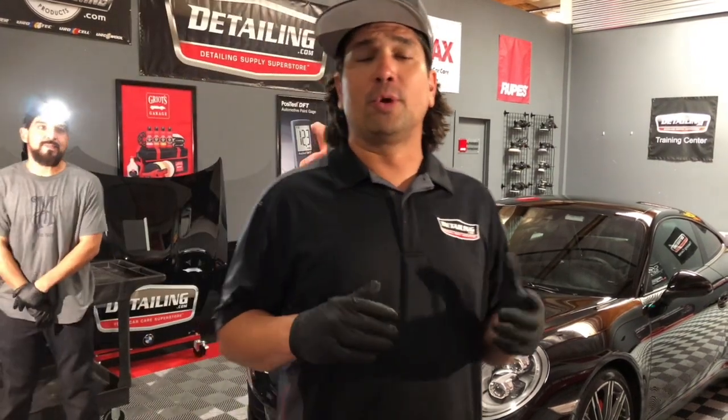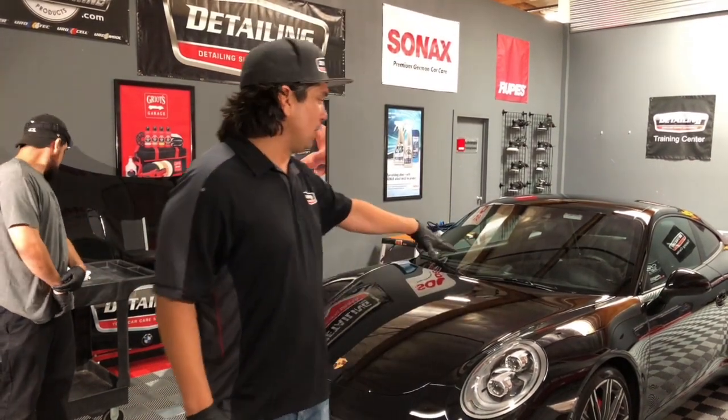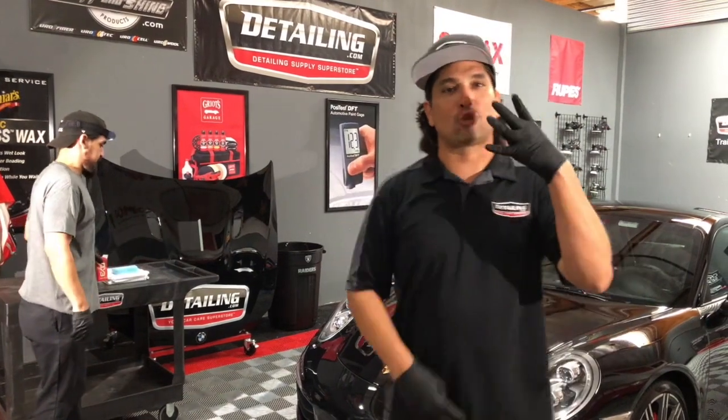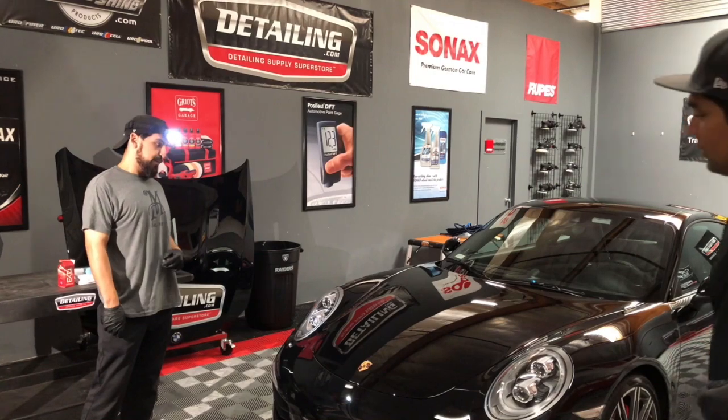If any of you guys checked in earlier, we were on Instagram live. You saw JC applying the G-Technic Ultra — that's now on the vehicle. I've got JC with me back here. He's getting the XO V4, also known here in California as V4. We're going to be applying that to this vehicle. It's going to be our final top coat.